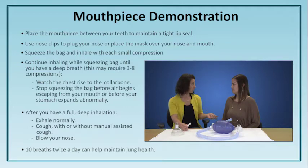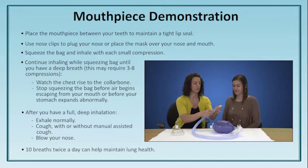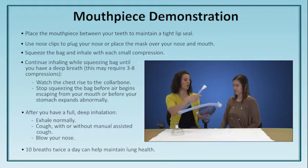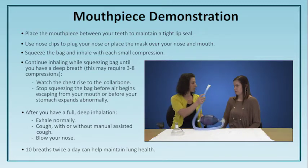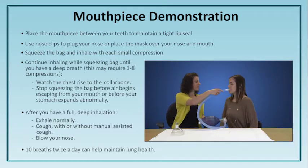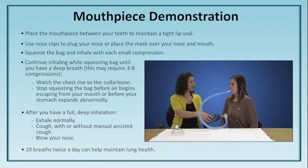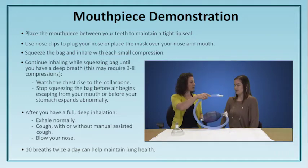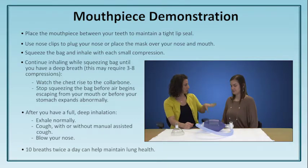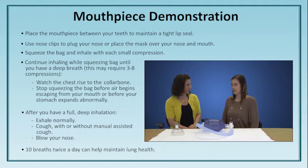Today we're going to try it without nose clips — if you need them you can add them. The indication for needing nose clips is if you feel air coming out of your nose. The mouthpiece goes into the end of the tubing here. You're going to hold the mouthpiece between your teeth and your lips, then just follow my instructions. Breathe in, breathe in, breathe in, breathe in, and let the breath go. Good job — that was about three or four compressions. Did you feel a good chest rise? Yes. How big did that breath feel? Pretty good.